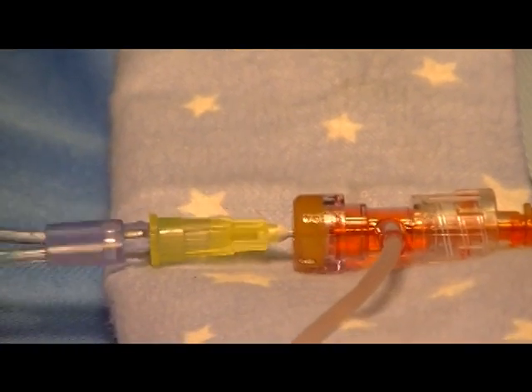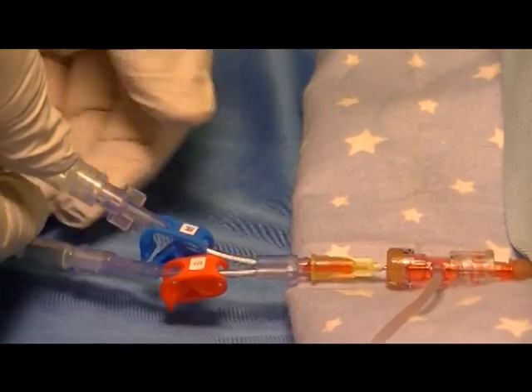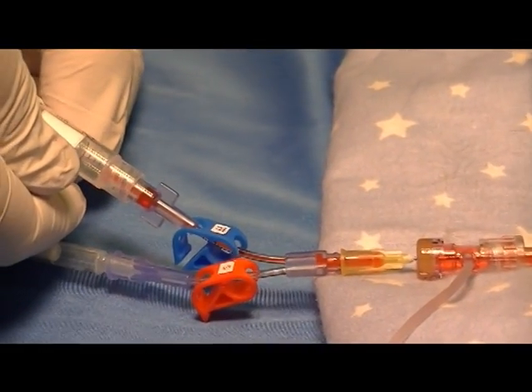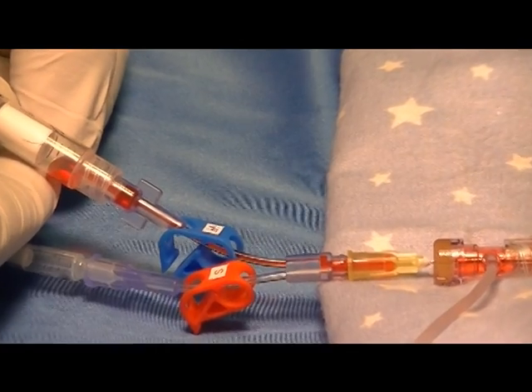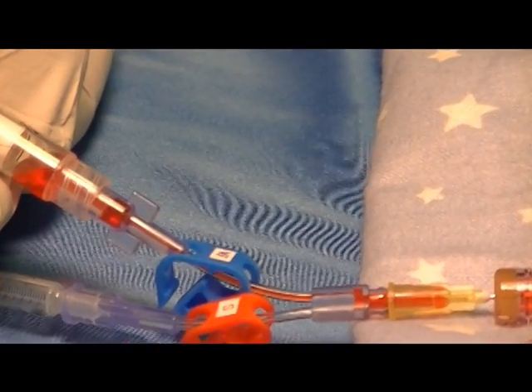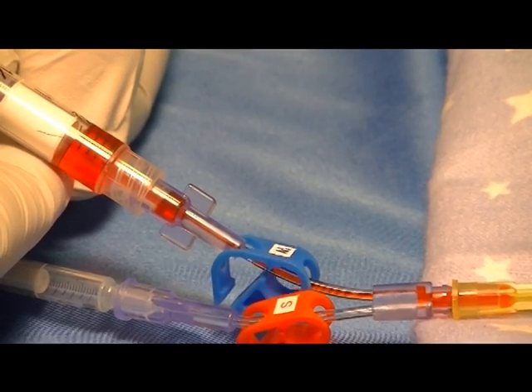Unclamp the waste clamp and hold the syringe at about a 30-degree angle, allowing the waste blood to come into the syringe and push all the air out of the waste.